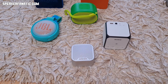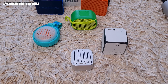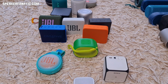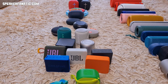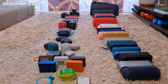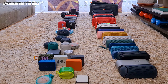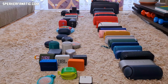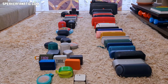Hello guys, Speaker Fanatic is here. Today I decided to do a video about all of my Bluetooth speakers — what I currently have. I thought it would be interesting for you to see these models side by side, and as you can see, there are a lot. I just counted them and I guess it's around 55 pieces of goodies. It's also nice for me to see them side by side.